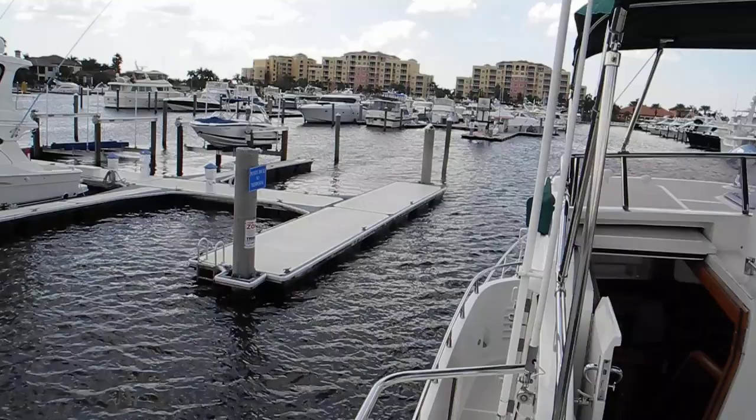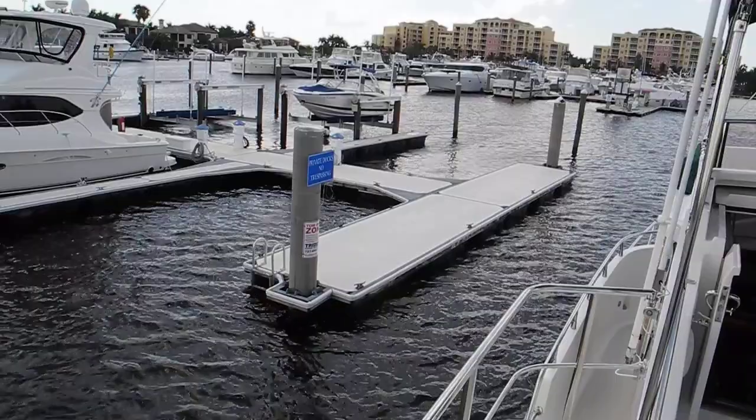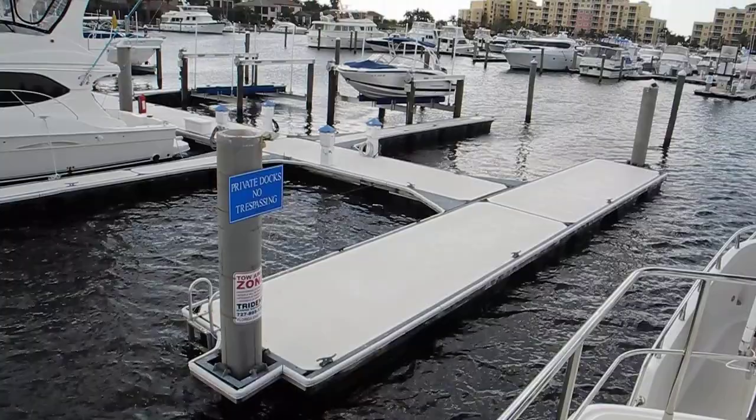Put it in neutral and let the wind carry us, and toggle between the bow thruster and stern thruster to get us close, because you've got to get the stern close to the cleat to tie the boat up.